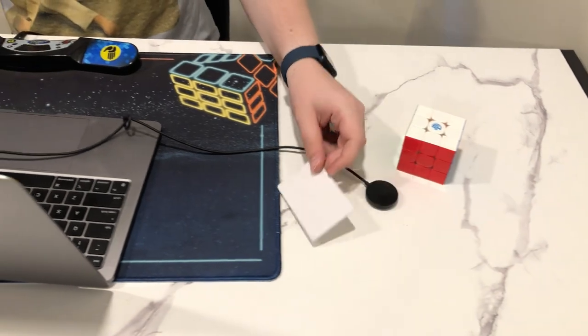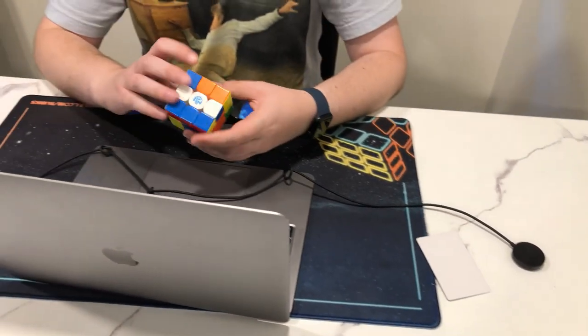At this point the scrambler will take the name tag out of the cover and tag it to the NFC reader on the computer. The computer will then only show the scramble that the competitor is supposed to receive.